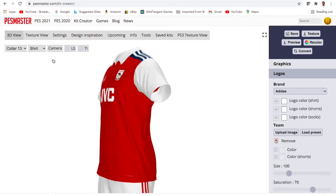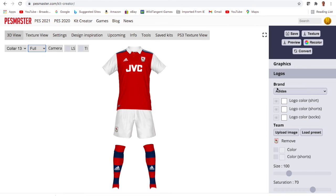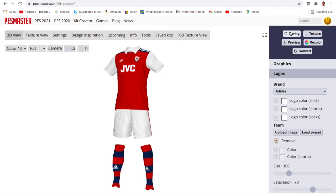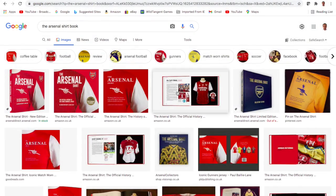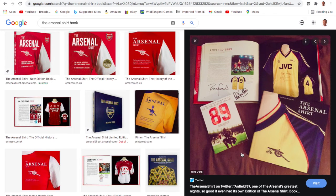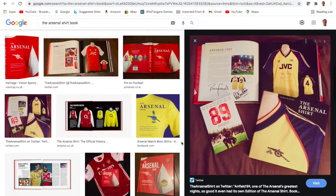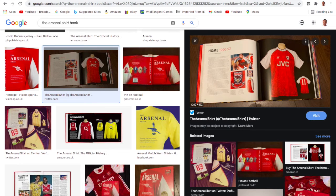Nice and simple — I think that looks pretty good. Just spin it around, let you have a look. If you are enthusiastic about Arsenal kits from the past, there's a great book called The Arsenal Shirt, published a few years ago. It's got really good illustrations and really good detail, and anyone with a passion for the club will find it really interesting.